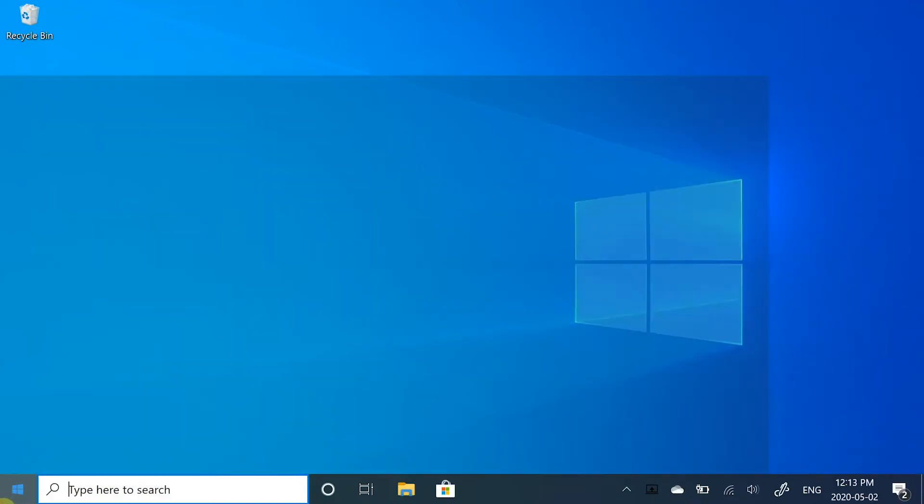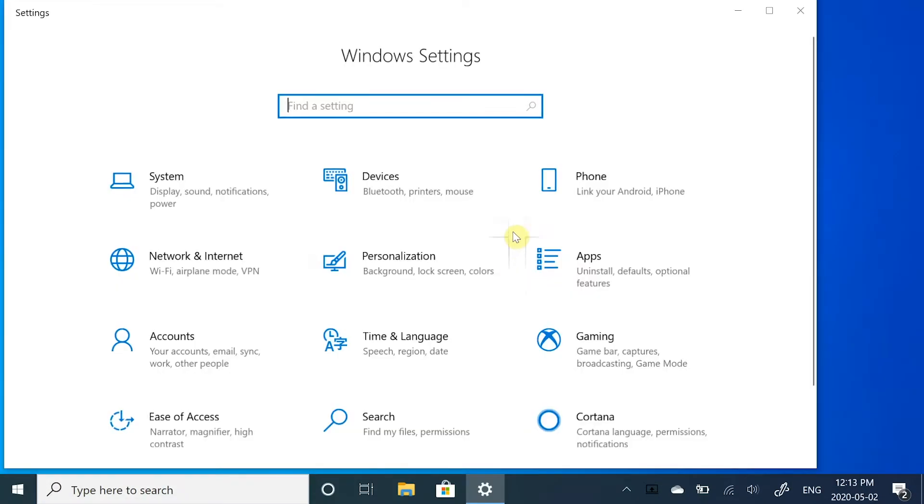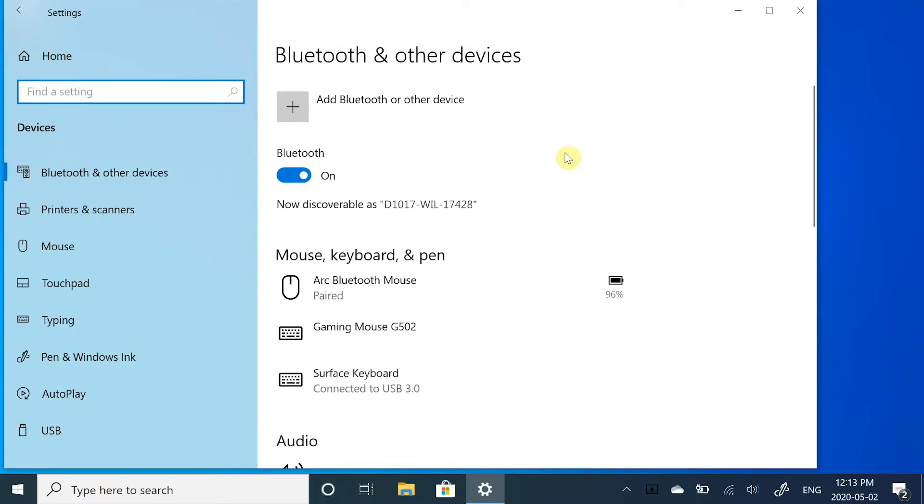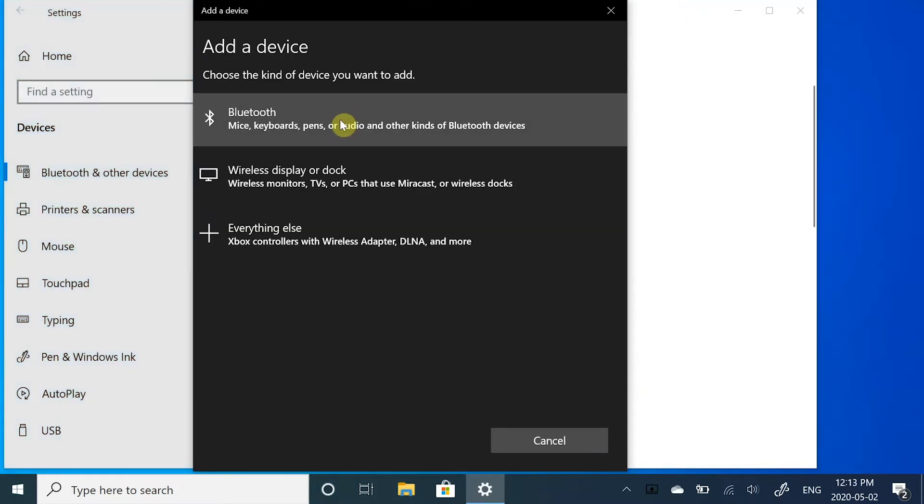On your Surface, select the Start button, then go to Settings, then Devices. From here you can connect your wireless controller via Bluetooth. Next, press Add Bluetooth or Other Device, then select Bluetooth.